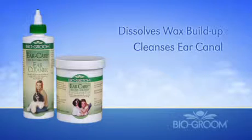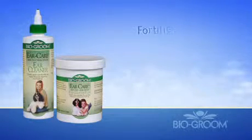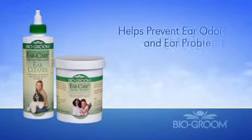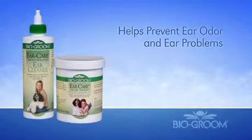Ear Care's premium veterinary formula is fortified with boric and salicylic acid. The pharmaceutical ingredients in Ear Care help prevent ear odor and ear problems when used on a regular basis.